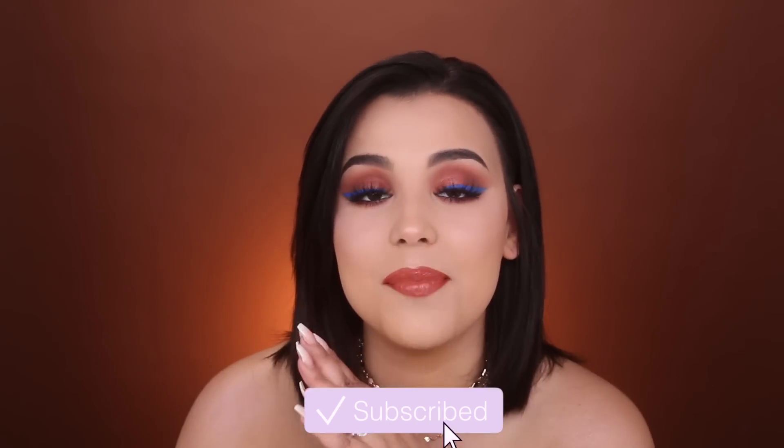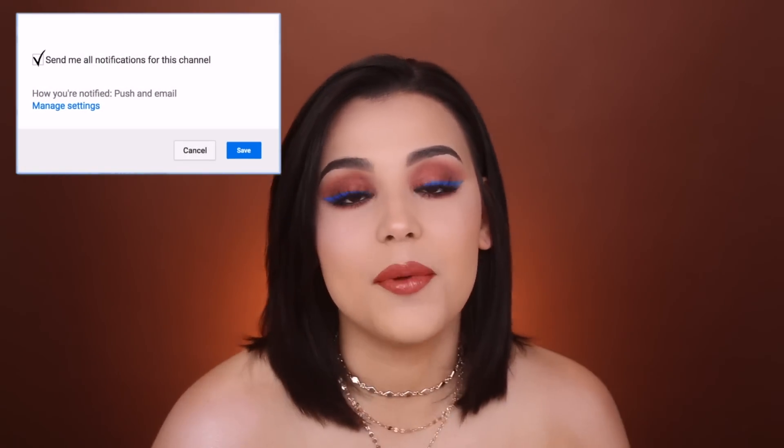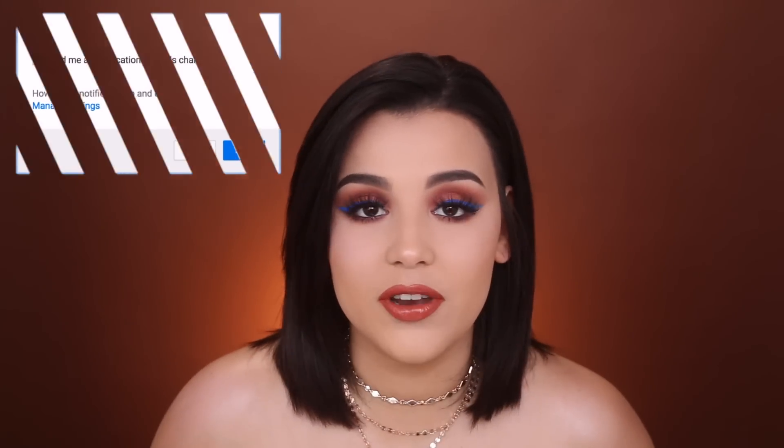If you guys like these kind of videos and you like me, don't forget to press that subscribe button and turn on your push notifications so you're notified anytime I upload a new video, which is two times a week every single week. Without further ado, let's go ahead and hop into it.